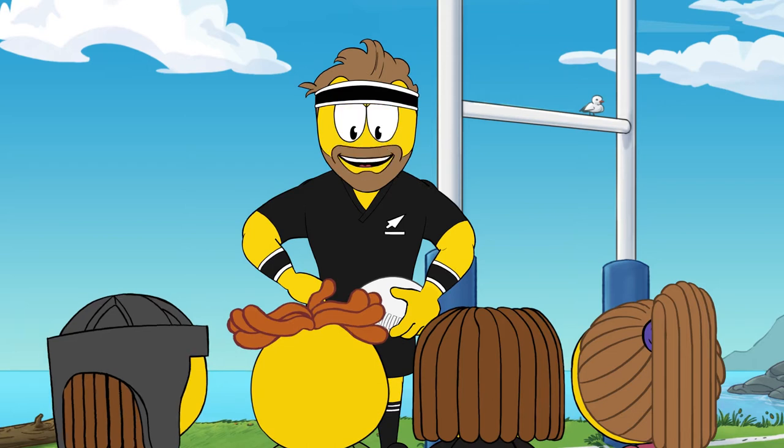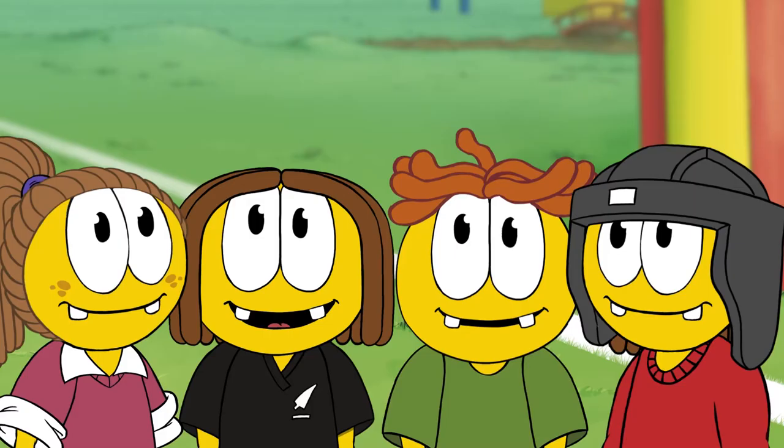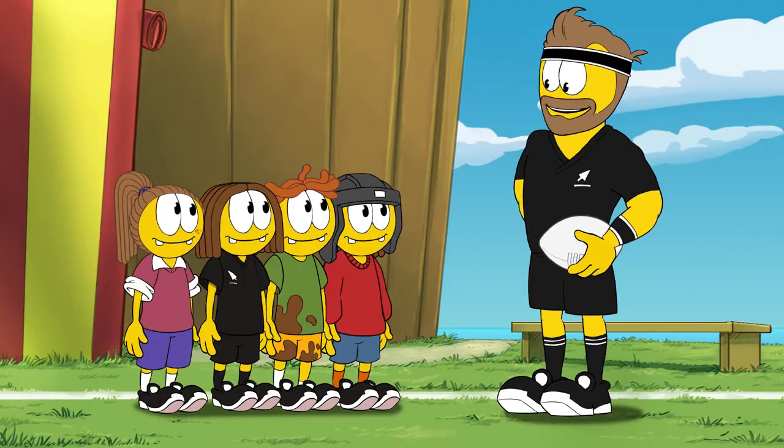Webb, after today you won't have to worry because tackling is fun and safe if you know what to do. Shall we give it a go?